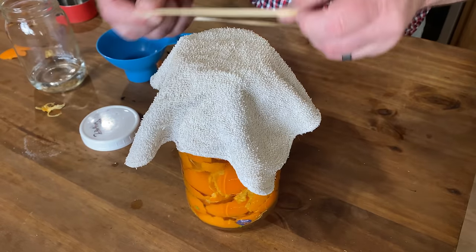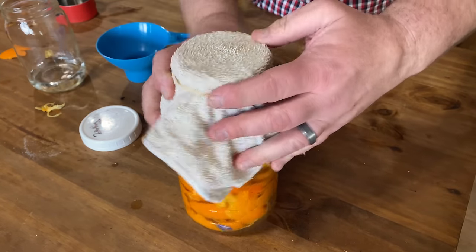Put a loose rag on top with a rubber band, and you are pretty much done. Now all you do is leave that sit in a warm spot. It doesn't have to be hot, and it doesn't have to be cold. For 30 days, you have vinegar.